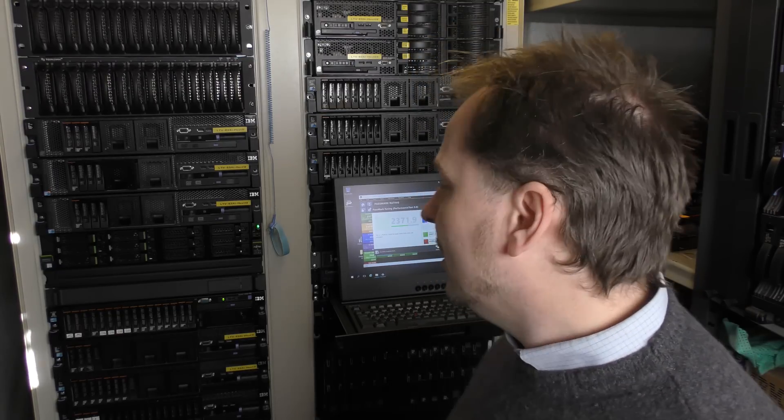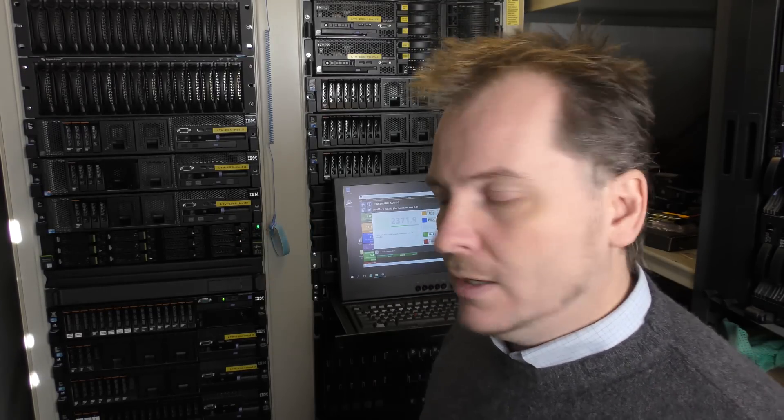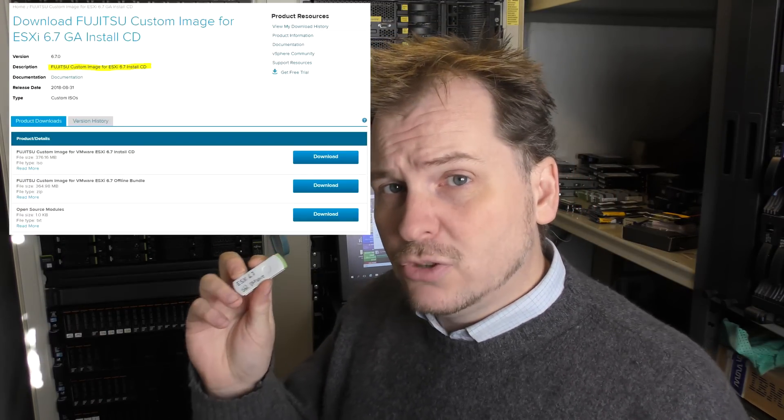If I was going to be using this in a real environment I would spend a little more time making sure all the drivers were installed correctly, but for video purposes I just couldn't be bothered. So today I'm going to install ESXi 6.7 on the Fujitsu server. It should work — according to Fujitsu it is ESXi 6.7 ready certified. Mostly all new servers are. Let's pick up the right USB stick — ESXi 6.7 standard VMware. I do not believe that there is a Fujitsu ESXi image for this; if I'm wrong, please correct me in the comments.